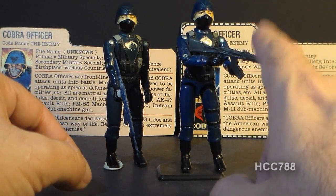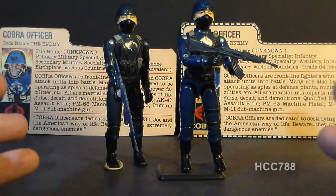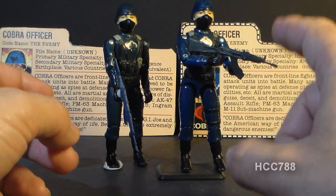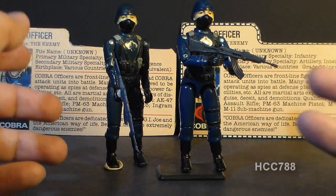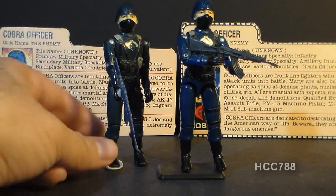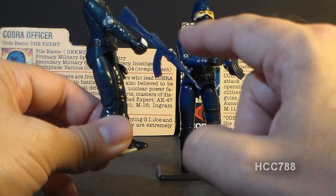I don't know why this weapon would be more rare than any other accessory from that era, but I had a harder time finding it than a lot of other accessories from 1982 and 1983. You see the blue version quite often — the version that came with the accessory pack.